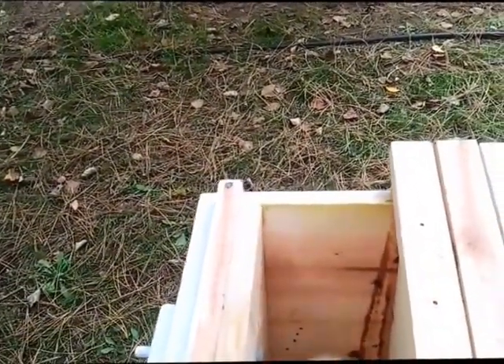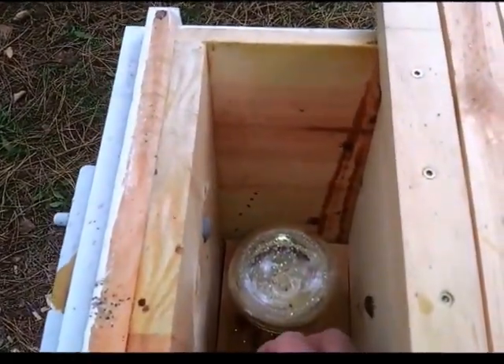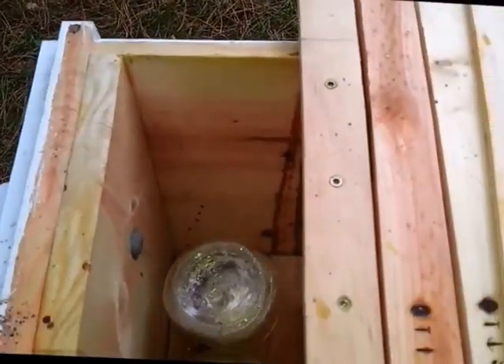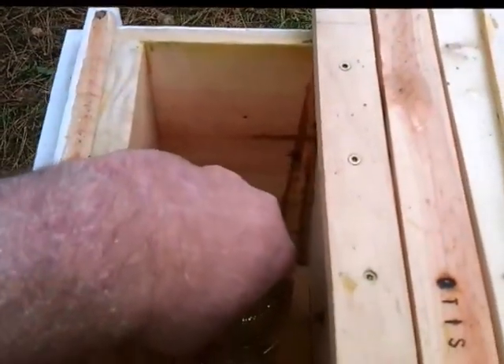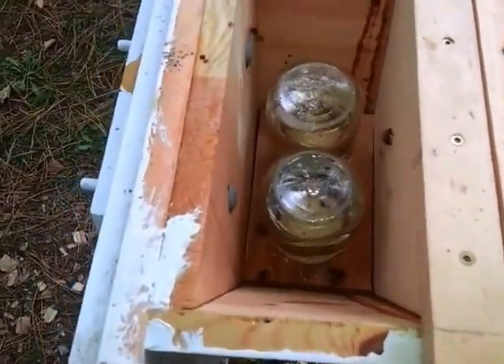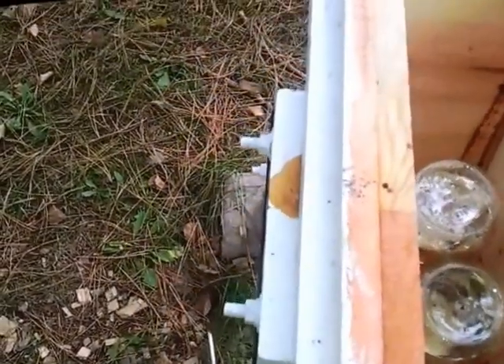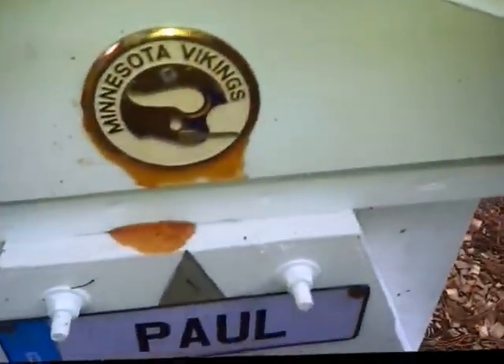Put the jar in — now there's some bees, we need to kind of get them out of the way. There we go. Unfortunately, those bees on the top are trapped, they can't get out. We'll put the cover down. There we go.